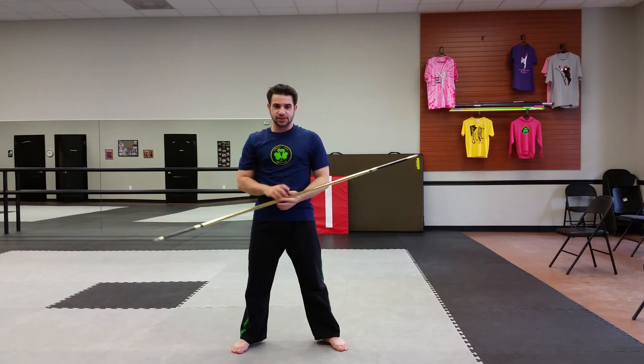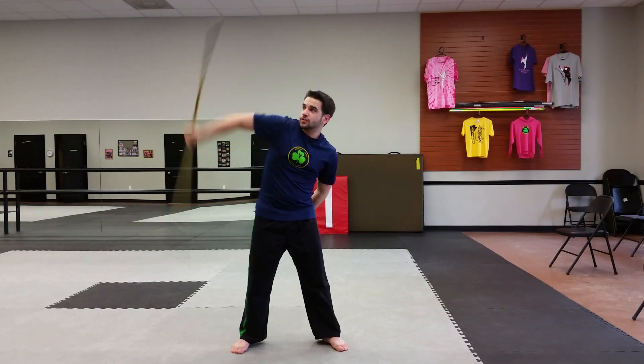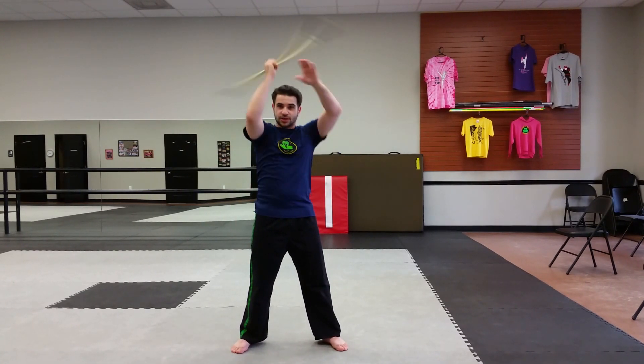So that's the first one, the easiest. I'm going to show you how to do that. You go down, your arm comes up, untwist it, bring your hand together, down. So all it is is an over the head spin to side strike.